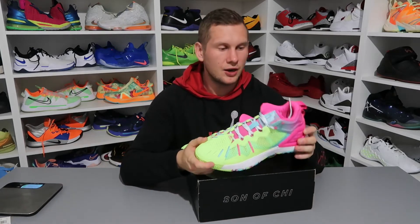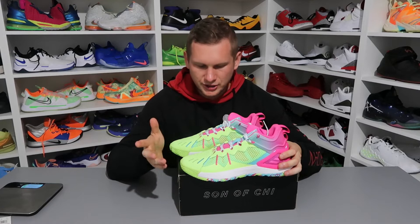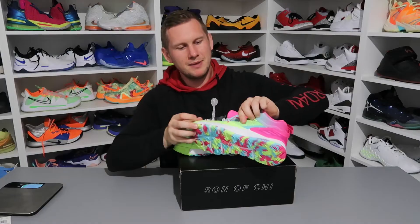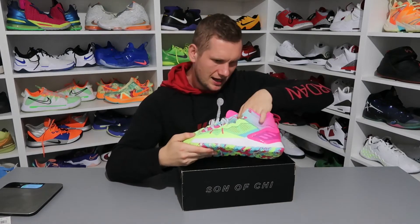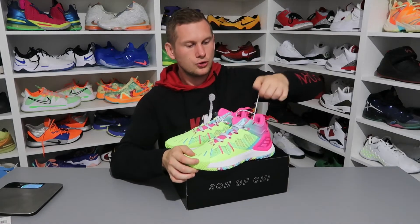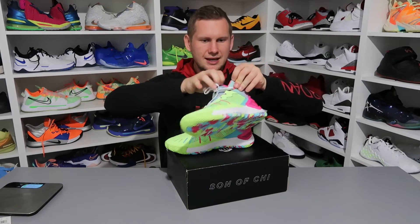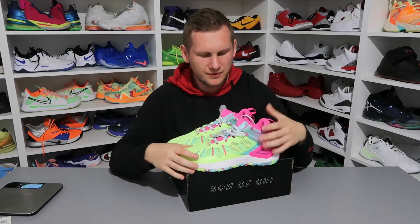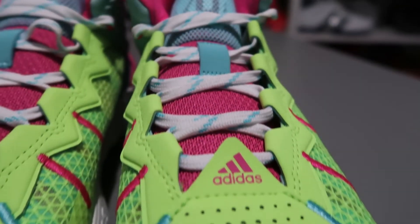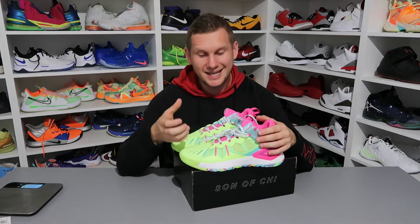Regarding the upper construction: the front has quite thick material with small holes for breathability. On the side we have mesh, which is very well ventilated in that area. The rest of the shoe is like a sock construction, but it starts quite high up, so there's a section where it isn't joined and the tongue will stand out — so putting them on shouldn't be a problem. Additionally, the tongue also has mesh covering the rose logo.